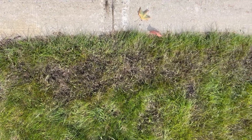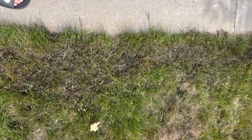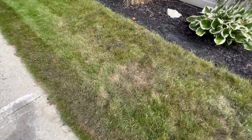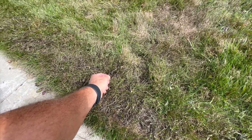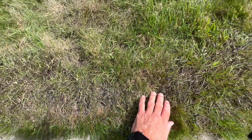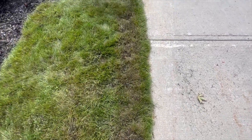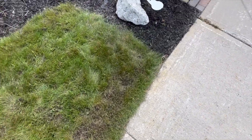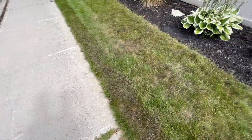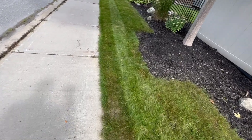This is after my third application — that crabgrass is gone. It's actually working. As I come down closer, you can see my ryegrass there is untouched. There's some bluegrass in there that's untouched. There are even a couple blades of fescue in there — all of it unaffected by the iron herbicide, or iron weed killer I suppose.